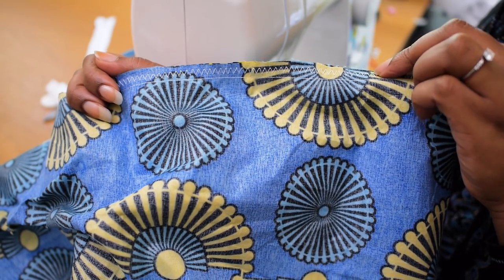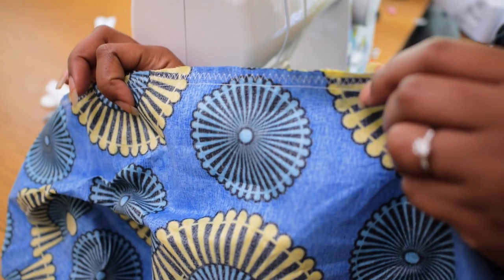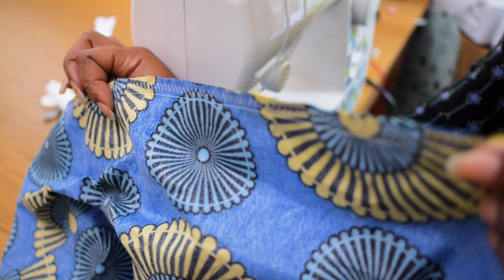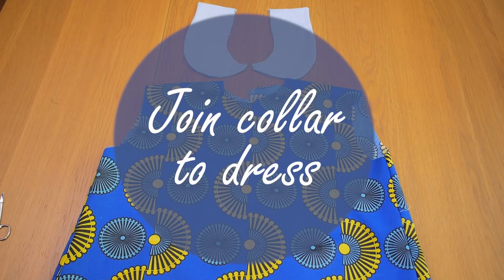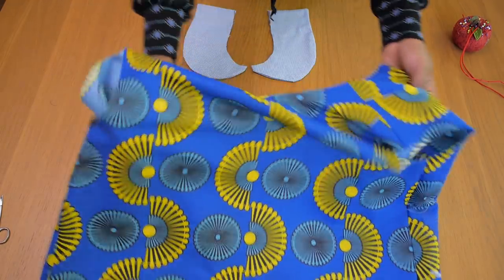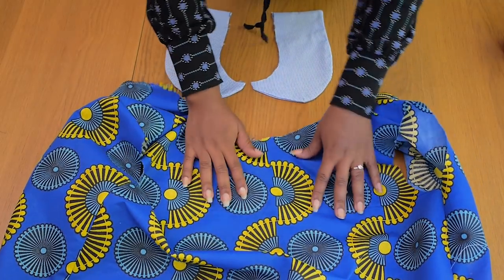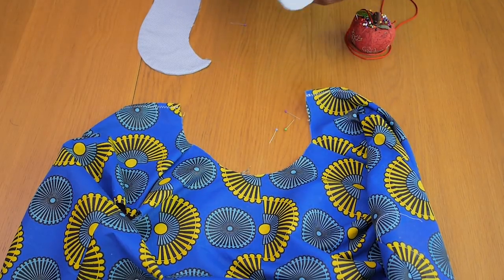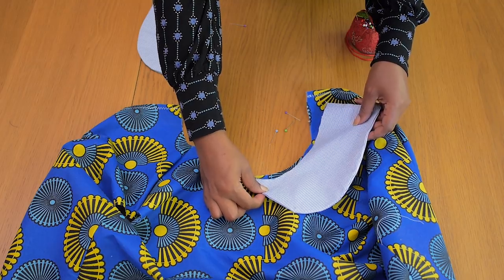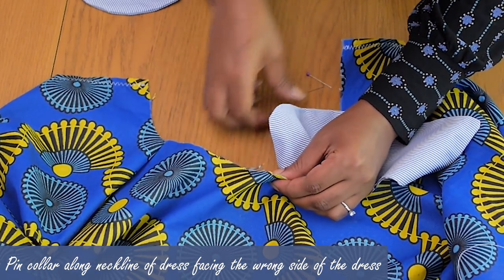Once I'm done with that, this is what it would look like. I've been using this stitch a lot recently and I'm really liking it — I don't know if I like it more than overlocking but it gets the job done. So next up I'm going to go in and join the collar to the dress along the neckline. I ended up deciding on fixing the collar along the neckline on the wrong side of the dress.